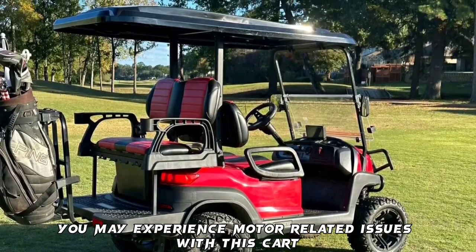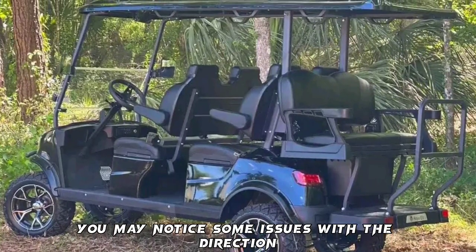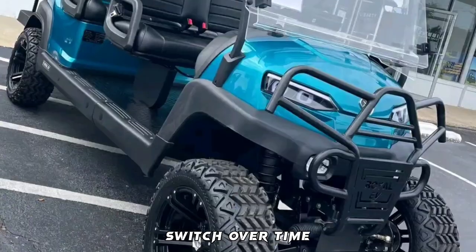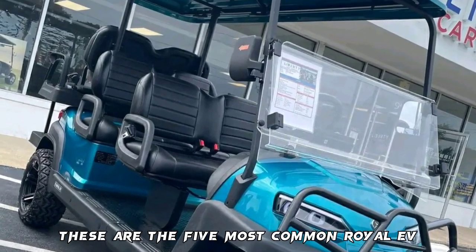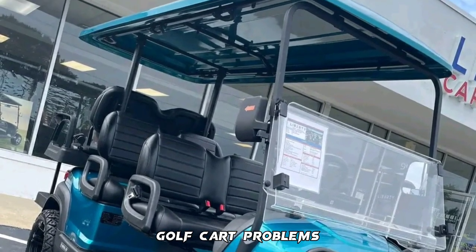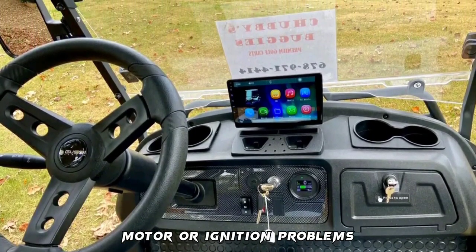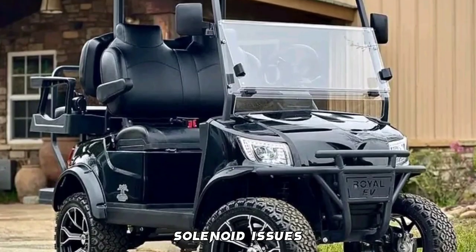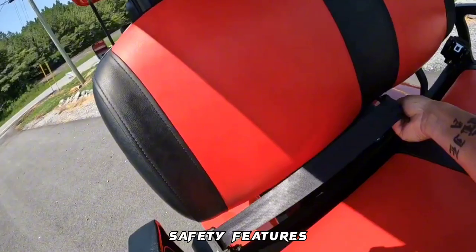You may also notice some issues with the direction switch over time. These are the five most common Royal EV Golf Cart problems: speed control issues, motor or ignition problems, solenoid issues, battery issues, and faulty direction switch.